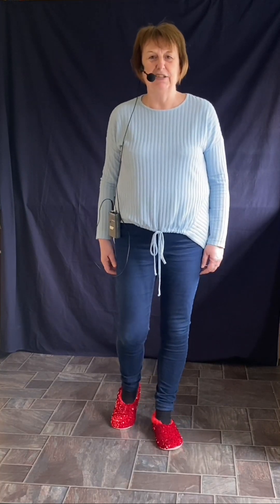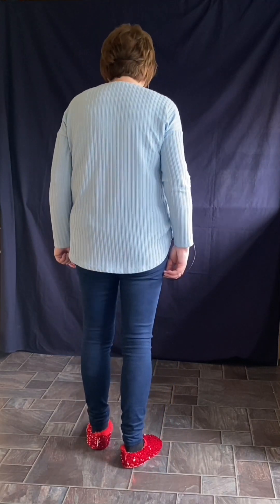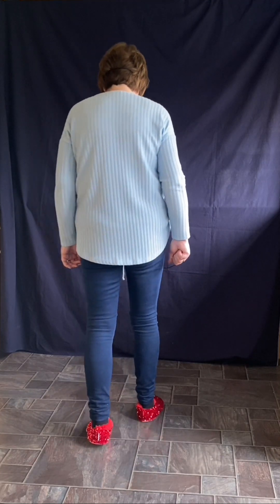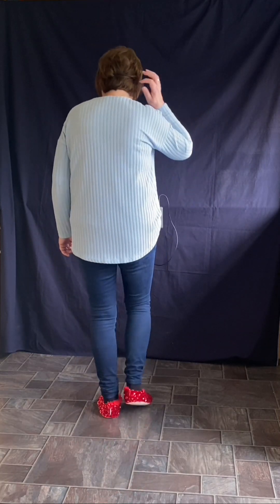Ok, here we go. This dance is called Little Wagon Wheel. So we start with the right foot. We're doing the rocking chair on the right foot — left foot stays where it is, right foot rocks forward and back. Three wee steps forward: right, left, right.